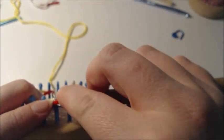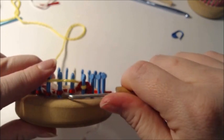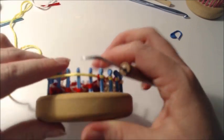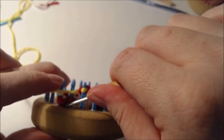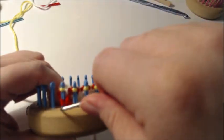Knit those two together. E-wrap it, make sure you get it over, knit those two together. Then knit eight: one, two, three, four, five, six, seven, eight. Then knit two together.